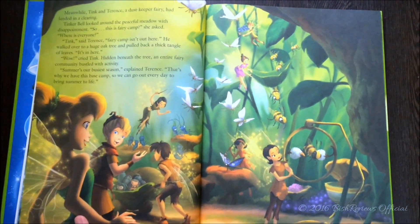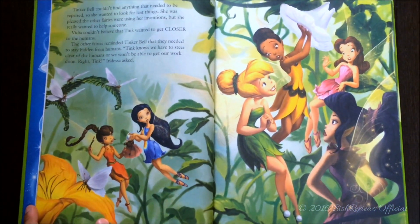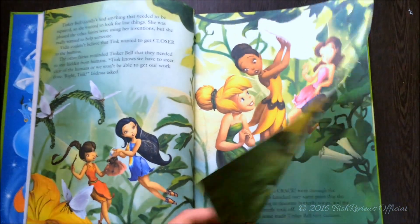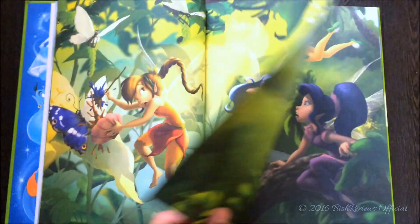If you want to read the story you can actually pause the video and do that. If I start reading it, this video might go like really hours and hours. Maybe curious little Tinkerbell...